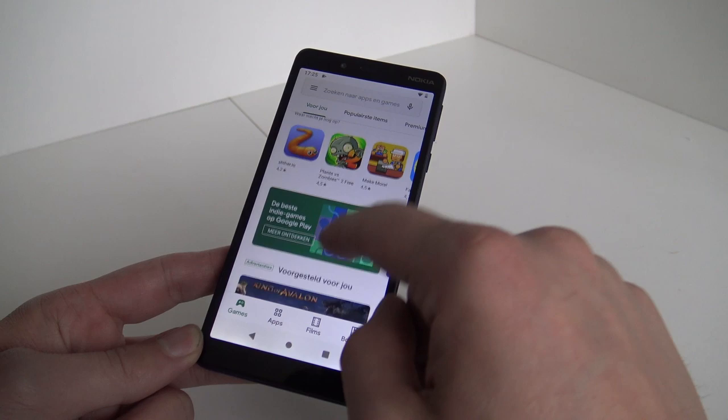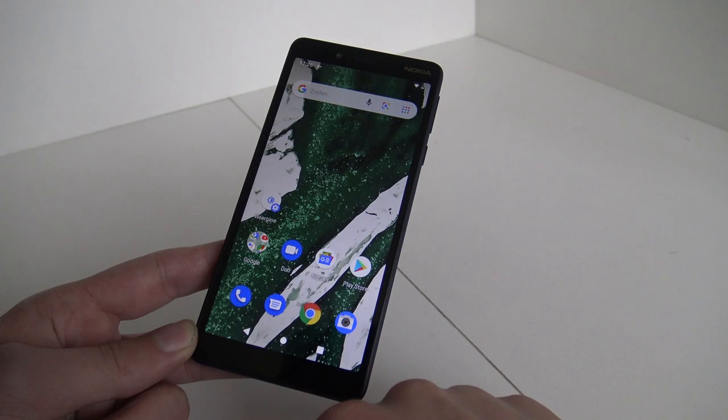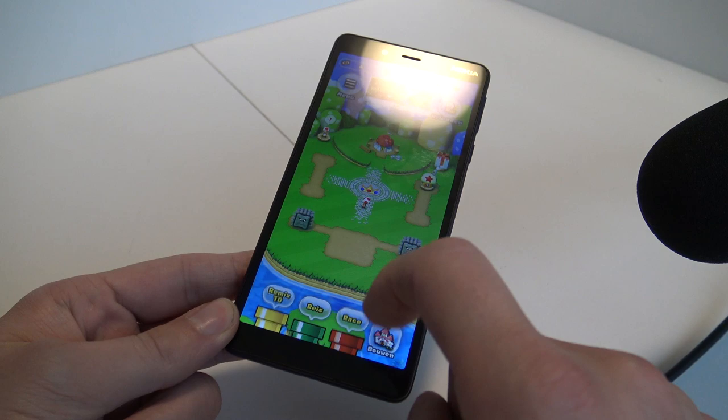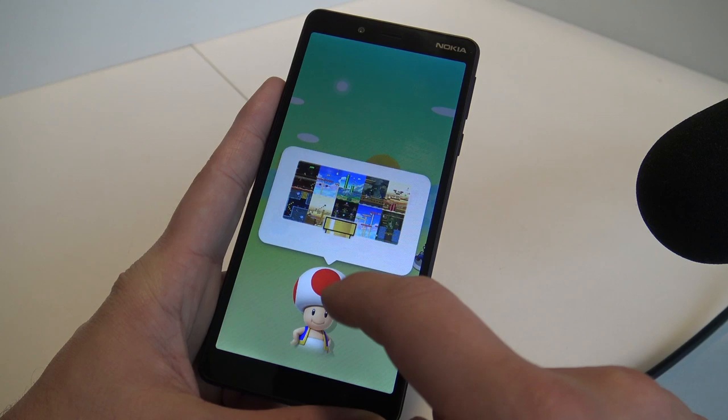What you need to understand is this is a pretty budget system, so game support is limited. We're going to play Mario Run on it to see how it works - and as you can see it's not very fast when scrolling through the store, but this is what you can expect for the money. First startup - let's see how fast it boots up - it took forever to install. Let's play a little bit and see how it runs on this cheap Nokia.